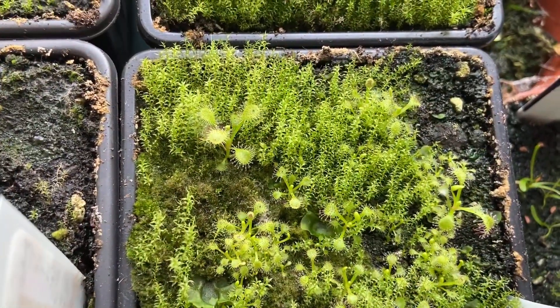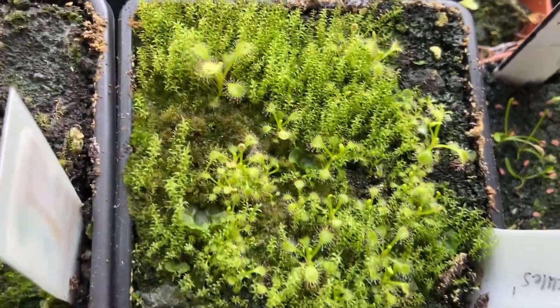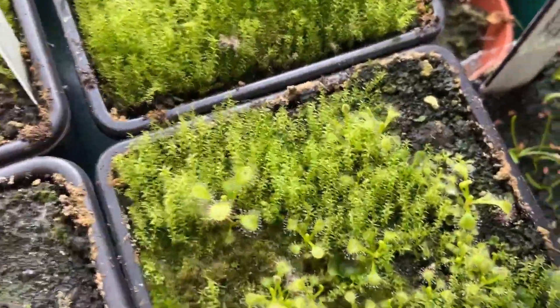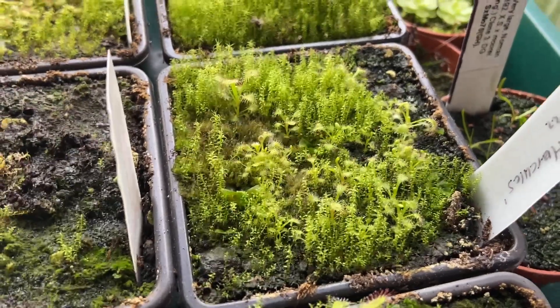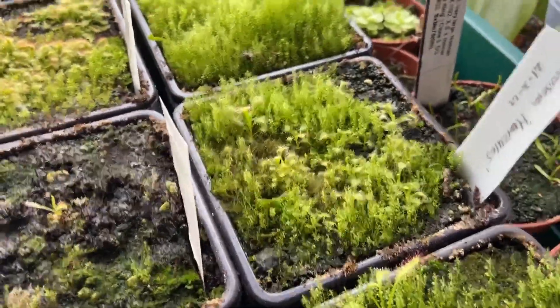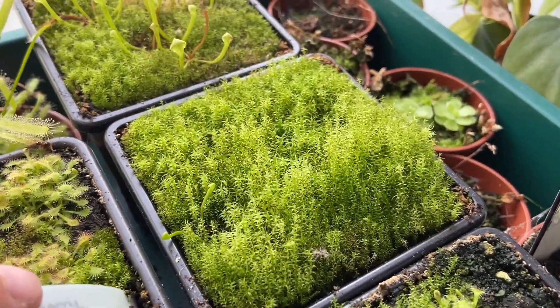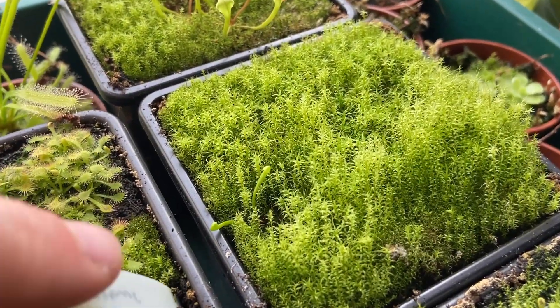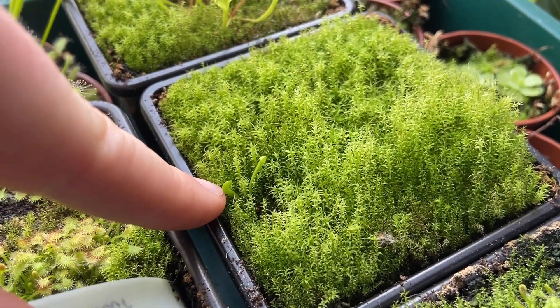Next up we have Drosera hercules, and you can tell already that they are definitely true seeds because they look super cool even at this young stage. So many have germinated in there and I'm really happy about that.